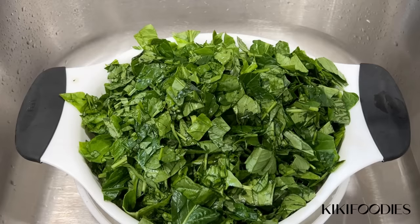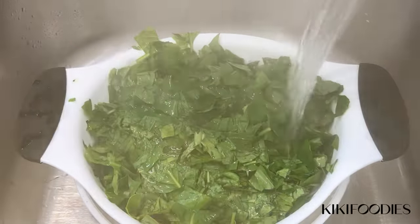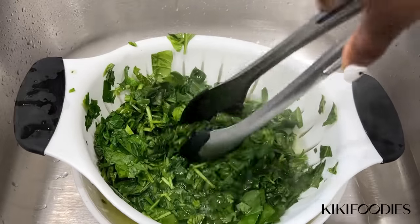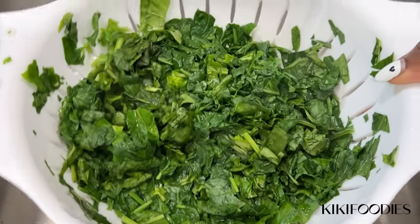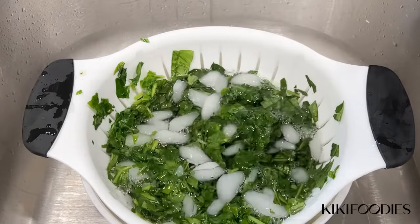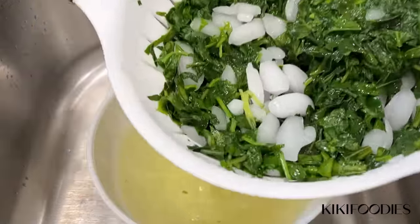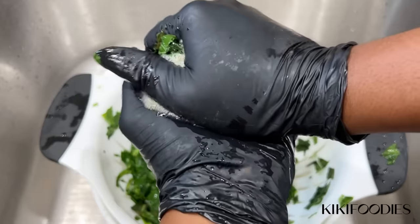Next I'll blanch the vegetables. This step is completely optional. I like to blanch my vegetables especially when making a ferrero because it helps me squeeze out the excess water in the spinach and it also helps the leaves stay green for longer after cooking. Blanching is easy — just add hot water to the vegetables, allow it to sit for about 30 seconds, then add cold water and let it sit for another 30 seconds. Squeeze out the excess water and you're done.